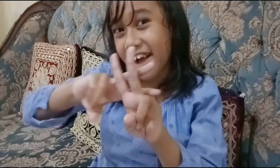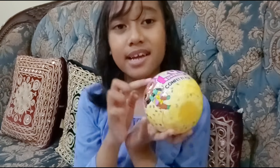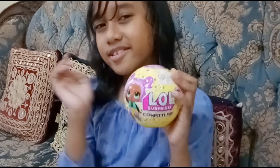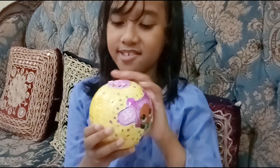Hi guys, welcome back to my channel. So this is going to be my number one LOL Surprise video and this is the Confetti Pop original. This is the Series 3 Confetti Pop, the big sister.